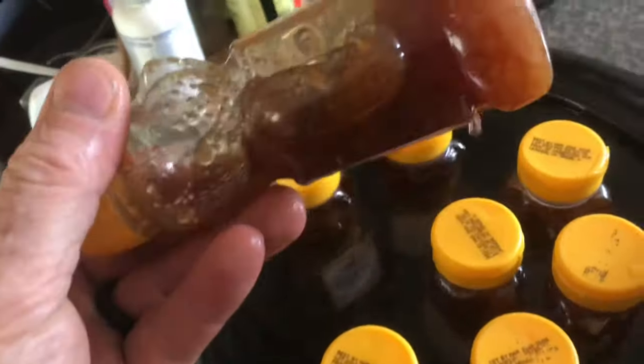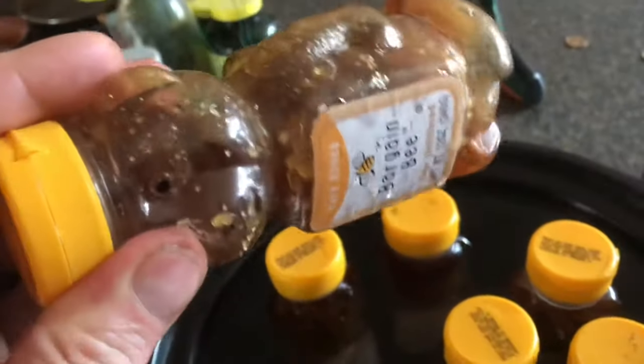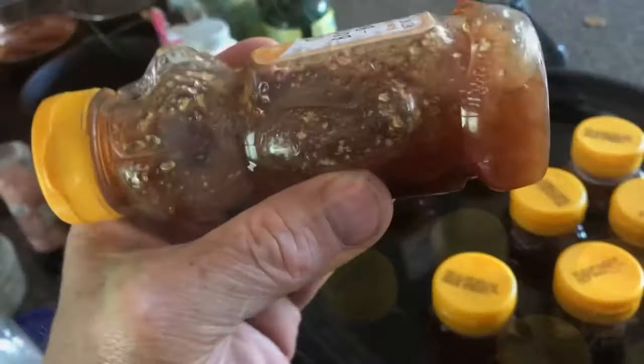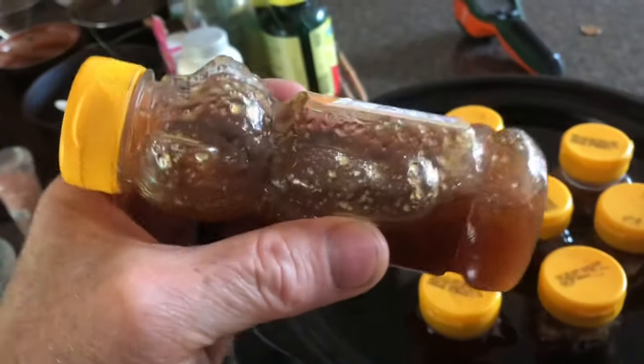It's a slow process, but you can see as time goes on, the sugarization is starting to flow a lot better. If you want to keep the enzymes alive, you've got to go slow.